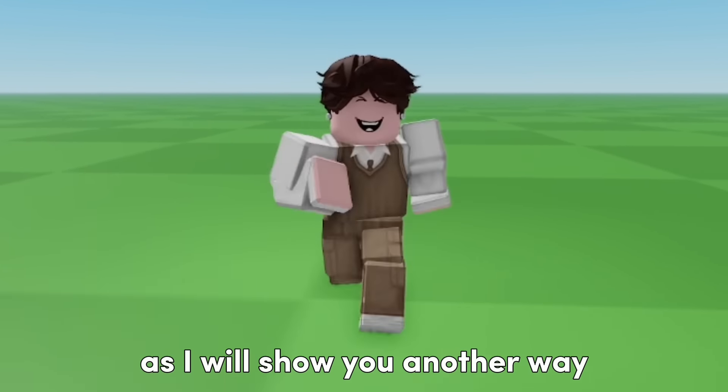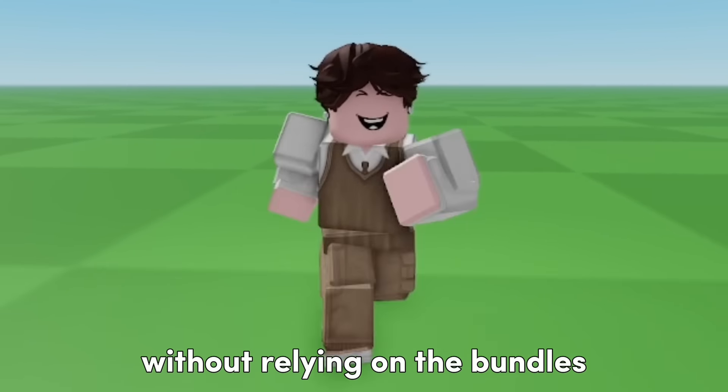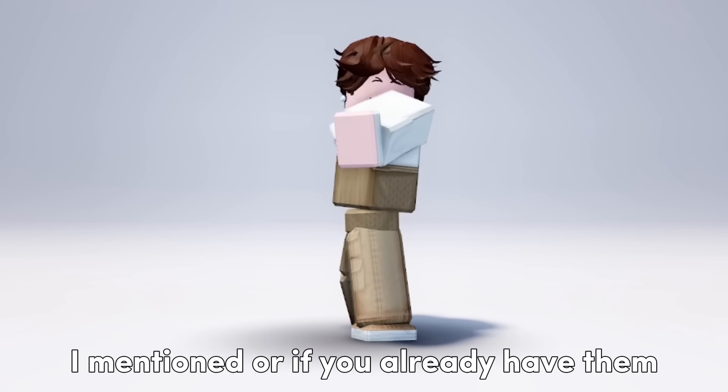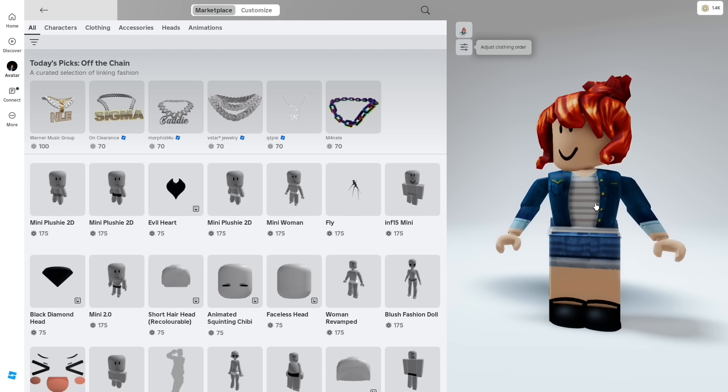Watch this whole video, as I will show you another way to create a Doll Plushie Avatar without relying on the bundles that used to be free. Stick around and grab some snacks after getting all the bundles I mentioned or if you already have them. After grabbing all I mentioned, let's proceed to make a Doll Plushie.